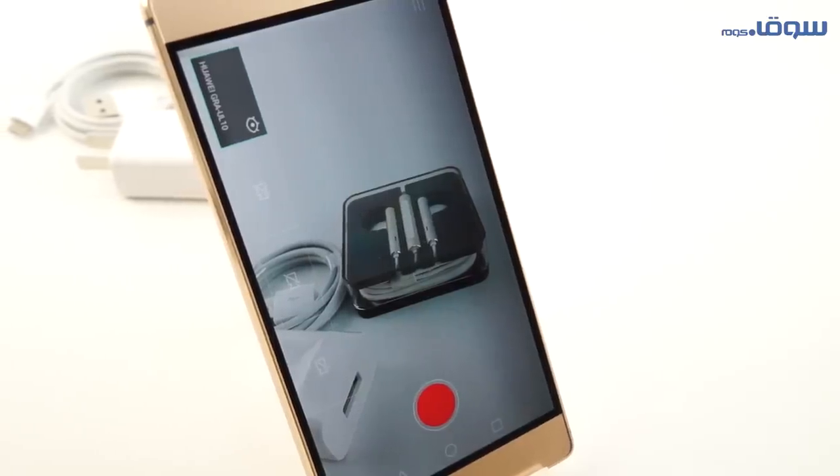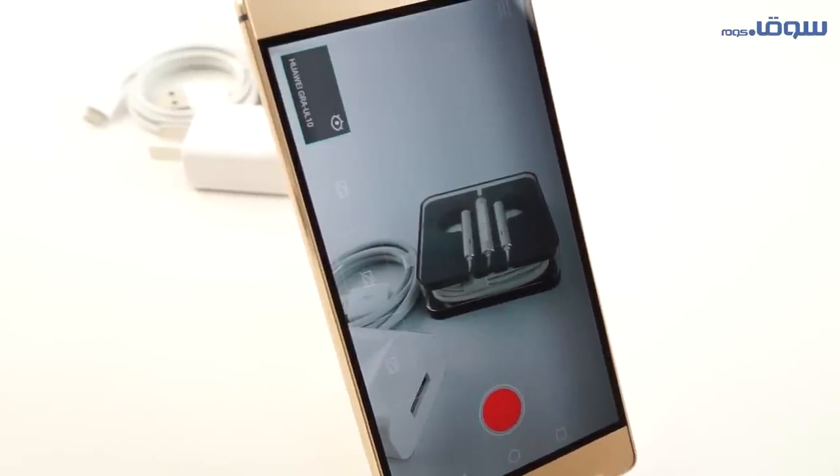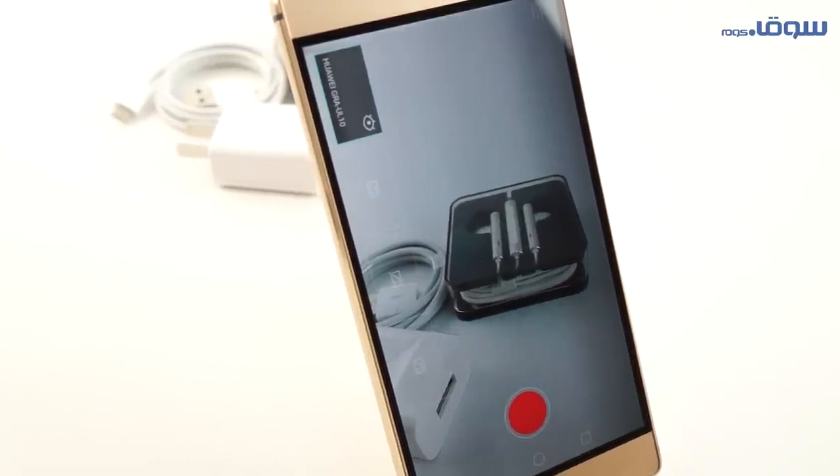One of the best features is the director mode application, which makes it possible for you to use three cameras on three mobiles to direct your director-style video.